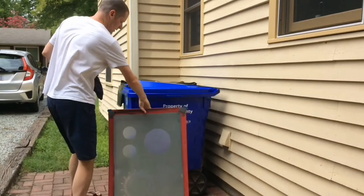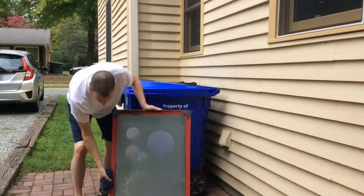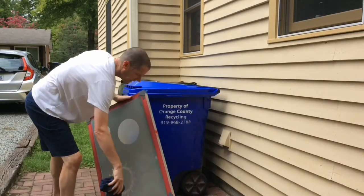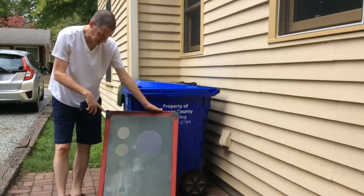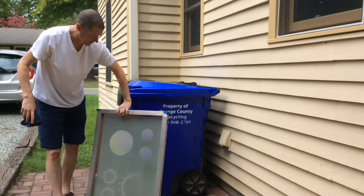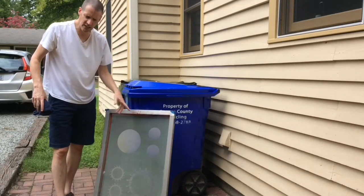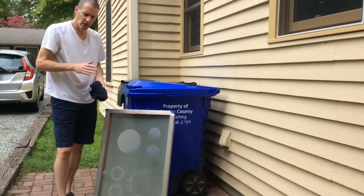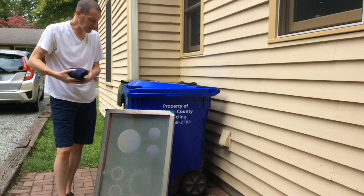Now we'll let this dry outside. By drying it in the light, we're both letting it dry and letting the light get on the screen. We'll leave it a little with the light on this side, a little with the light on the other side as it's drying. That way the emulsion that's left on will dry and harden onto the screen really well.